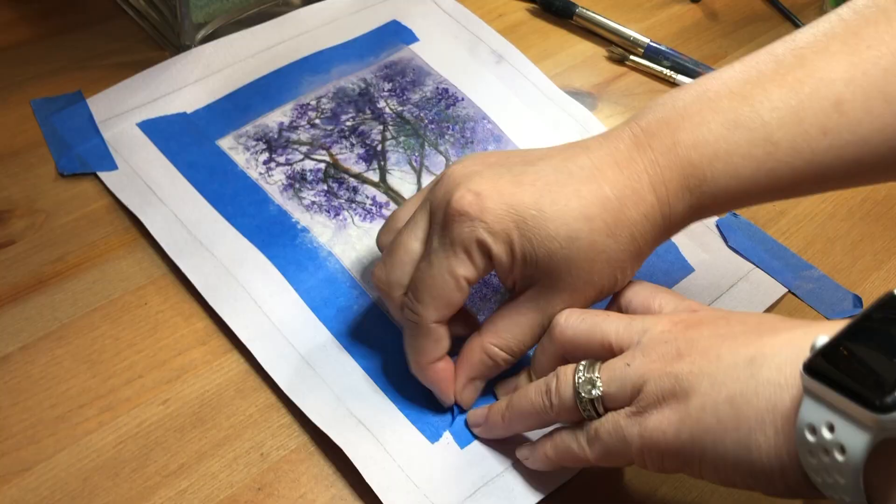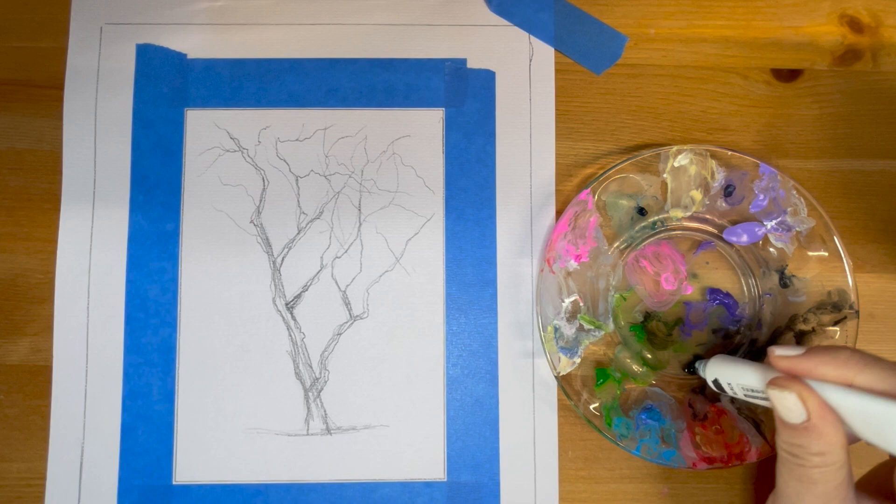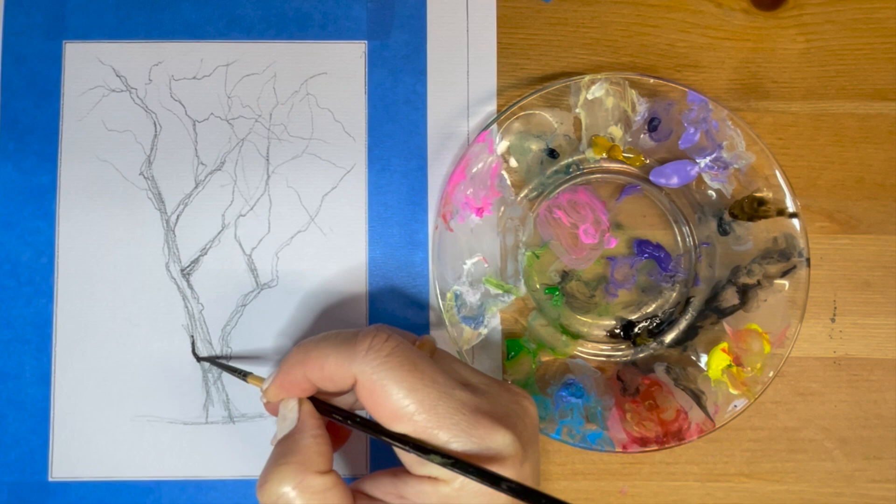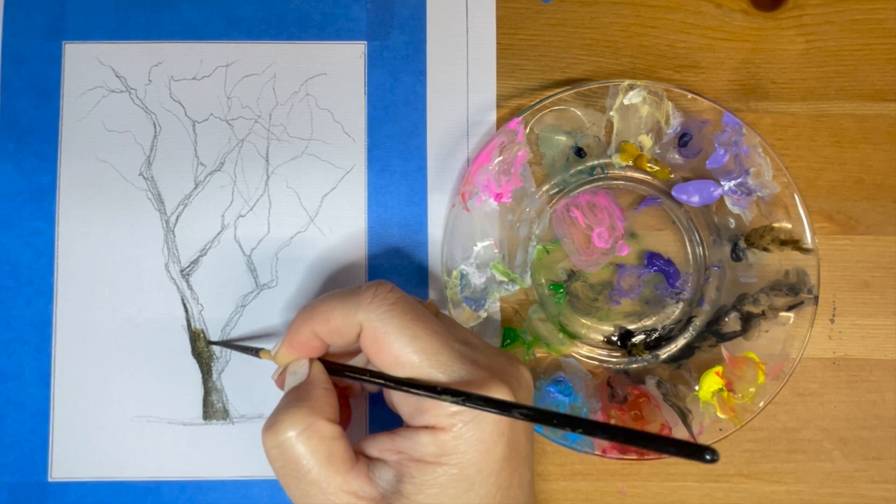Hello friends, welcome to my art channel. My name is Alina and today let's paint these beautiful purple jacaranda trees using watercolor. Let's first begin with the tree trunk and the branches. For the tree trunk and the branches, we're going to use a mixture of chrome yellow and black, diluted.